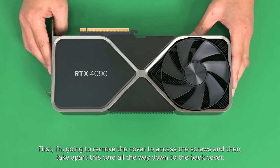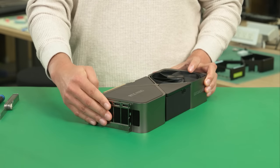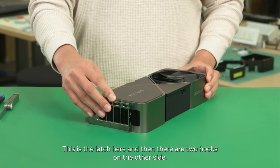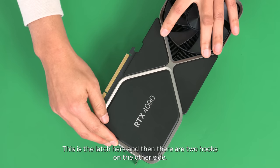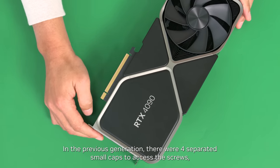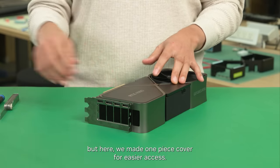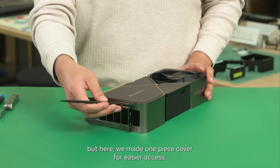First, I'm going to remove the cover to access the screws and then take apart this card all the way down to the back cover. This is the latch here, and then there are two hooks on the other side. In the previous generation, there were four separate small caps to access the screws, but here we made a one-piece cover for easier access.